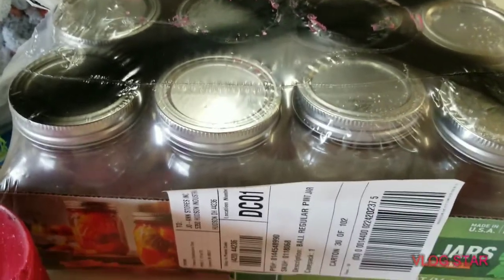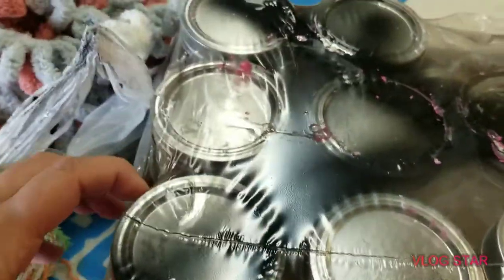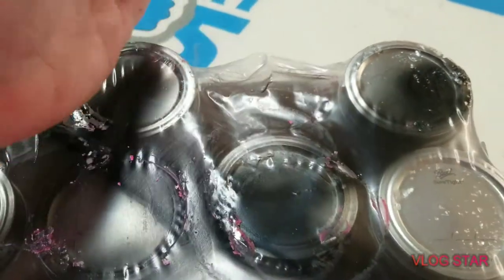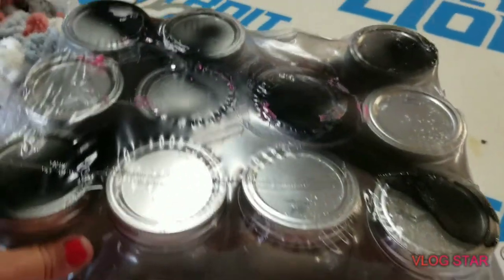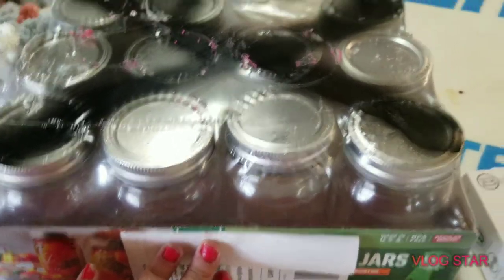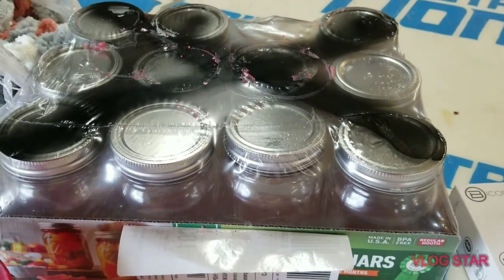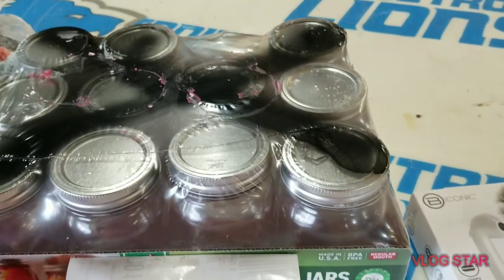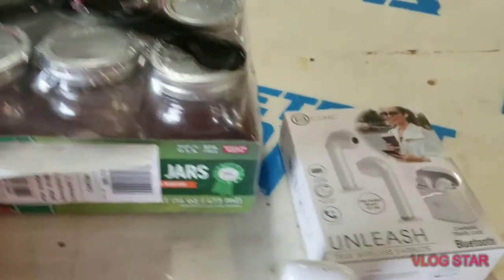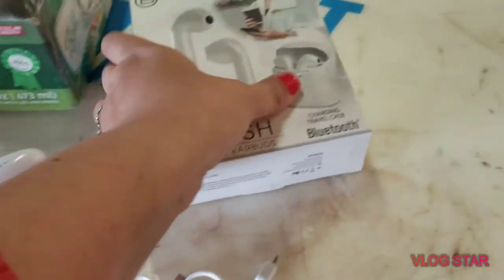Another pack of canning jars — I said there would be more and look, there's more! It looks like only one is missing or broken in there; the package is still sealed really well. I'll either use these for my crafting or see if anybody needs them for canning.